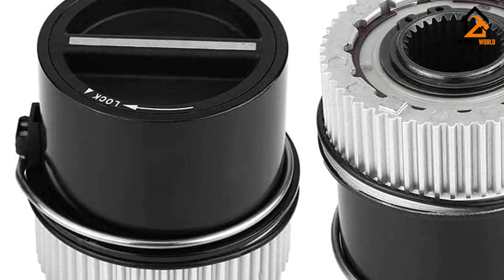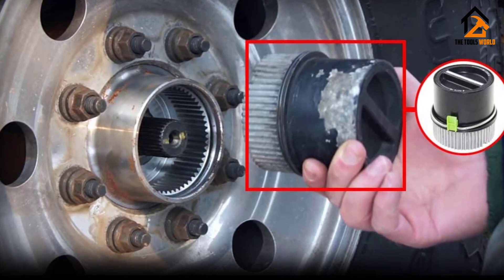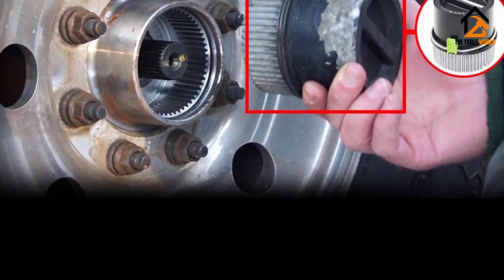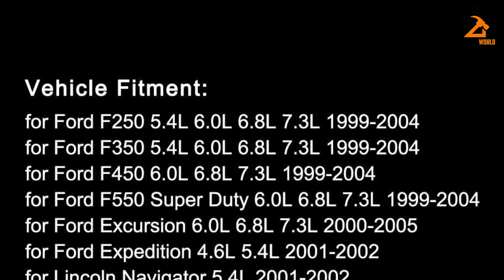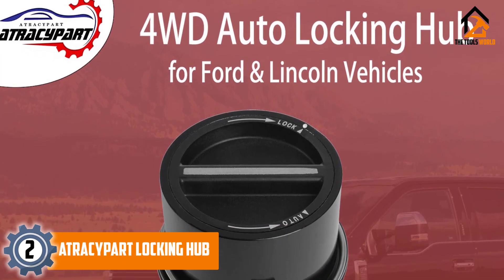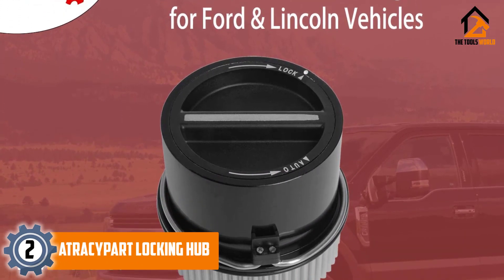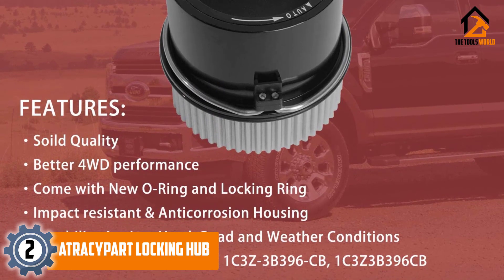This pair of locking hubs is only made for car models with auto locking hubs, which some users might not prefer. Like most other locking hubs, you get a great metal construction with this Benefast pair, which is complemented with a two-year warranty. At number two, we have the ATRACYPART locking hub, perfect to replace the lock hub for your four-wheel-drive vehicle.